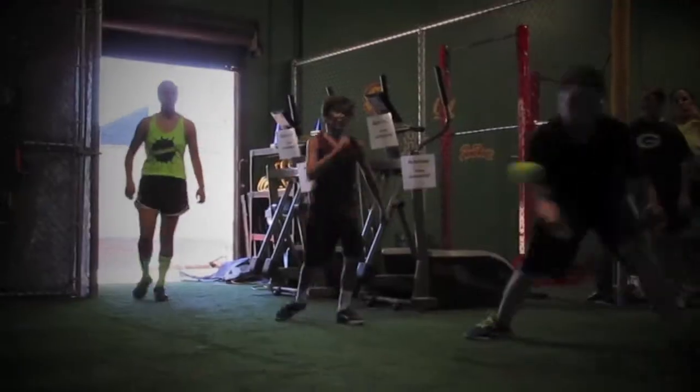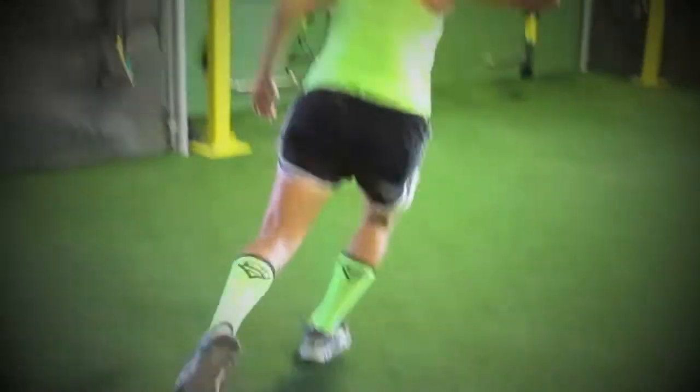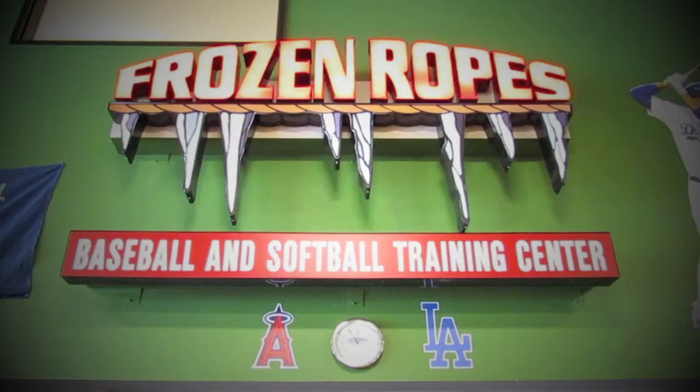Hey guys, it's Jonathan Posey, head strength coach at Frozen Ropes at Glendora, and this is Minute Clinic. Today we're going to go over how to do an exercise that's essential to any workout program. It's called the bent over row.